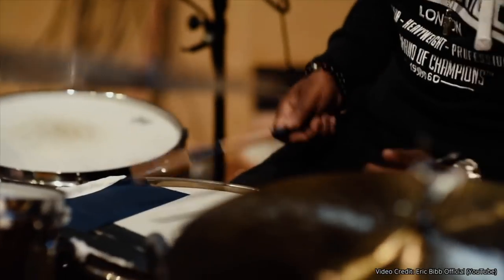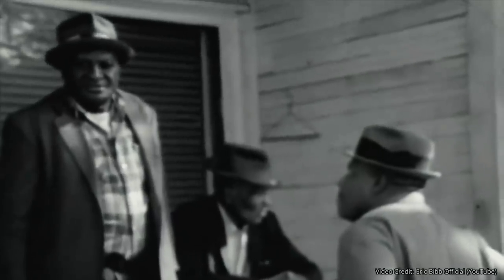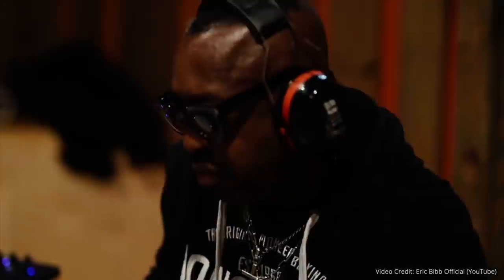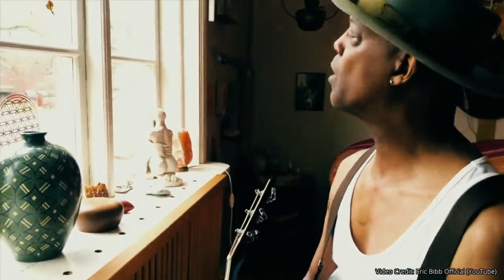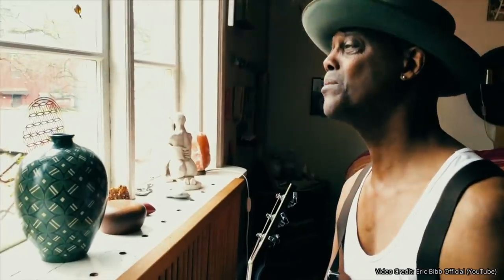Now it's time to feast your ears on Eric's new song. [Song excerpt: 'Blues in the morning, blues in the morning, blues all through the night. Went to see my doctor, she said everything's all right. Still I can't shake the feeling, no matter what I do. Seems like the whole world, the whole world's got the blues.']